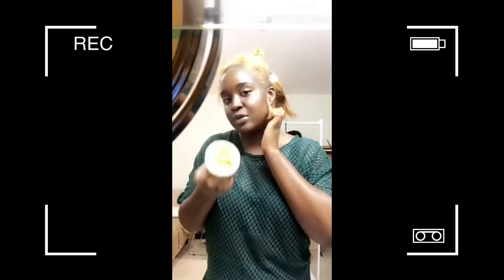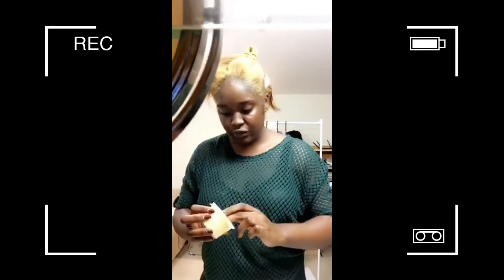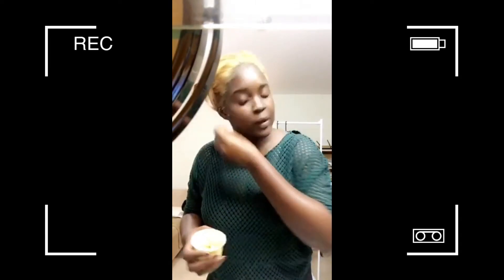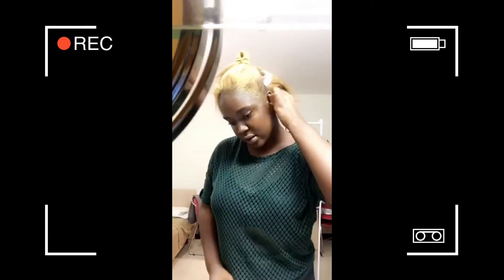The first step is to take your moisturizer to prevent heat and chemical damage to your skin. I'm using shea butter, and I'm just going to put that all over my scalp. Back in Nigeria, salons would rub it all over your whole face, but I'm just putting it on my scalp because I know my skin tends to burn. The back is always the tricky part.